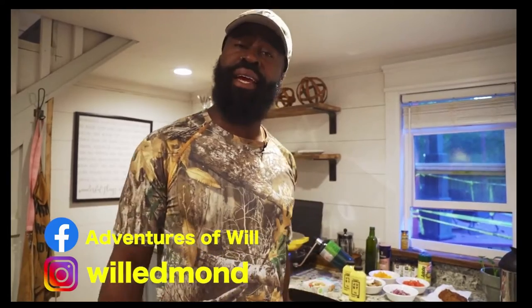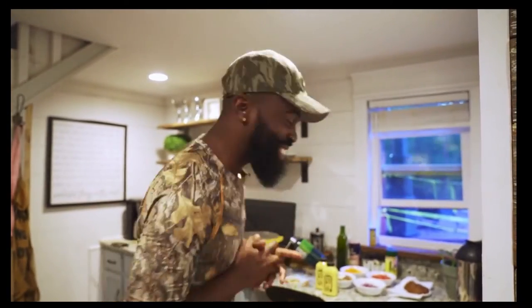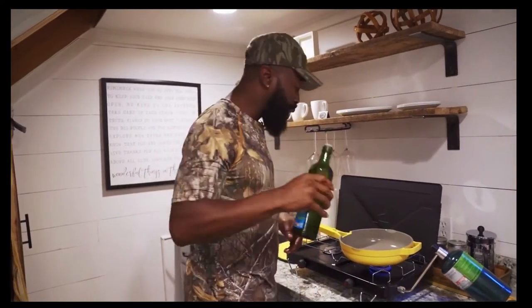So you want to go vegan? My name is Will Edmond, also known as Plant Daddy, and you're here in my kitchen — well, it's an Airbnb. I'm gonna be cooking a fully loaded vegan omelet right here and you're gonna be following along. It's gonna be so good, so delicious, so tasty. Let's do this.